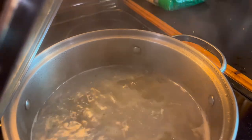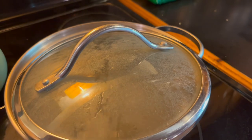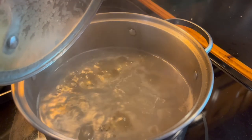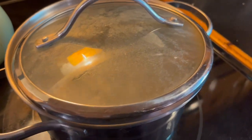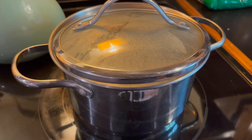This has been going now for about 20 minutes. I'm going to let it keep going because I really want the water to start reducing. I turned the heat down a little bit so it wasn't making such a mess all over the stove.